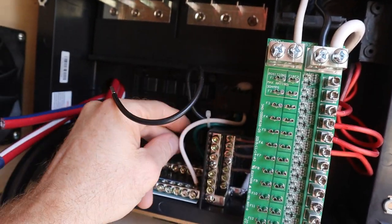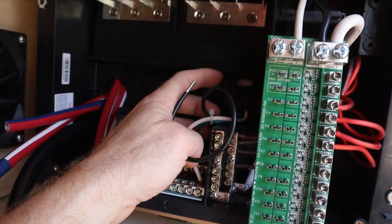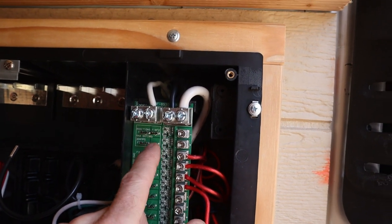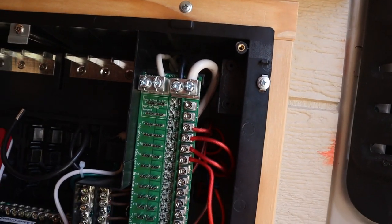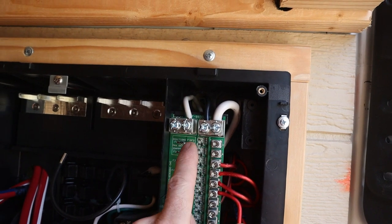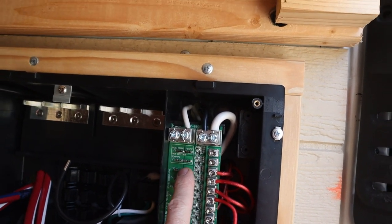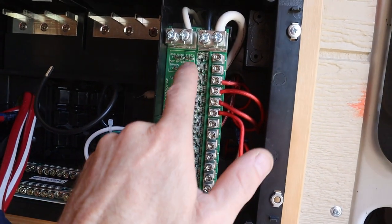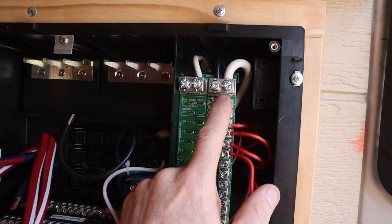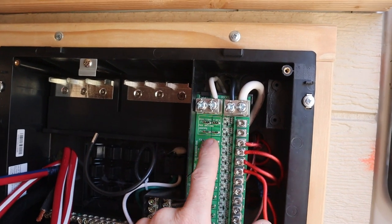This board is rated at 100 amps, however I am only running 40 amps through it. If you are going to do 100 amps you need to go with thicker wire. I have 10 gauge coming in because that is what the converter required — 10 gauge is fine for that particular purpose. But if you're using the entire 100 amps, I would suggest going with 6 gauge wire. Slots F1 and F2 have a max amp rating of 30 amps, and all the other slots have a max amp rating of 20 amps. So if you have higher-powered devices needing 30 amps, use slots one and two.